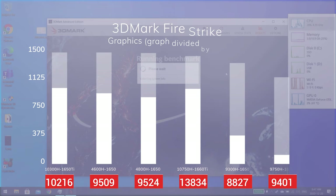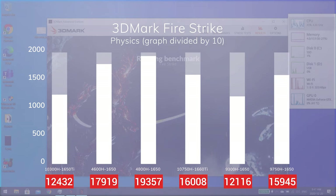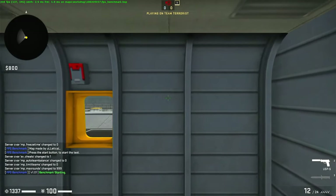Before we check out gaming, let's have a look at 3DMark. Graphics is fairly GPU intensive, while physics is CPU intensive. We see that the GTX 1650Ti on our Lenovo performs around 10% better than the GTX 1650s on our other laptops, and around 20% worse than a 1660Ti. Looking at physics, our 10300H can barely outperform its predecessor and falls short of the rest of the stack. This benchmark alone shows us that this laptop has the potential to be a great budget gaming laptop.